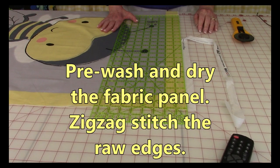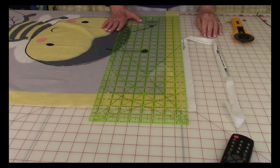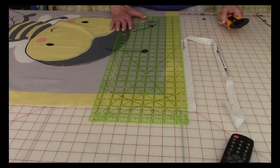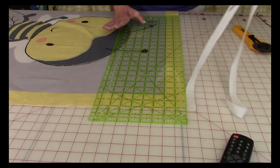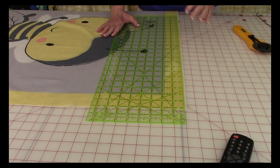Before you start cutting into your fabric, I recommend that you pre-wash it and dry it. Before doing that, I would do a zig-zag stitch on the two raw edges so that your fabric will not unravel during the wash cycle. Then go ahead and line up your ruler and cut the selvage edges off at each end. If the other two edges are very uneven, trim those up as well.